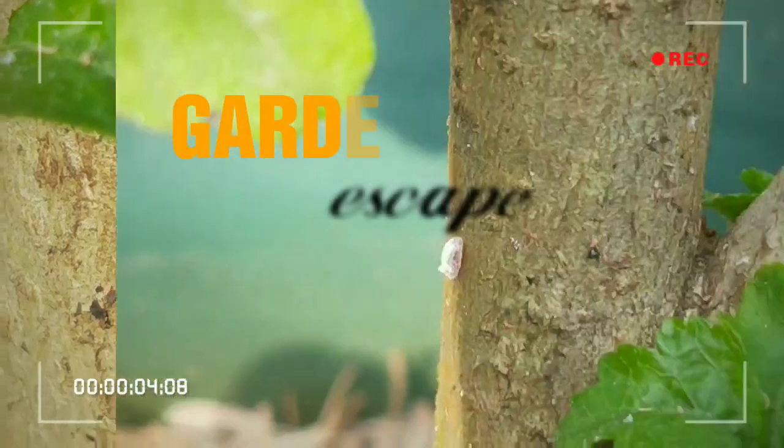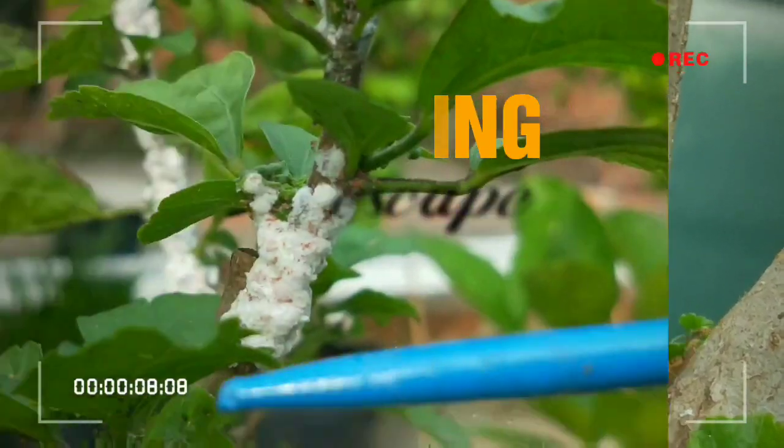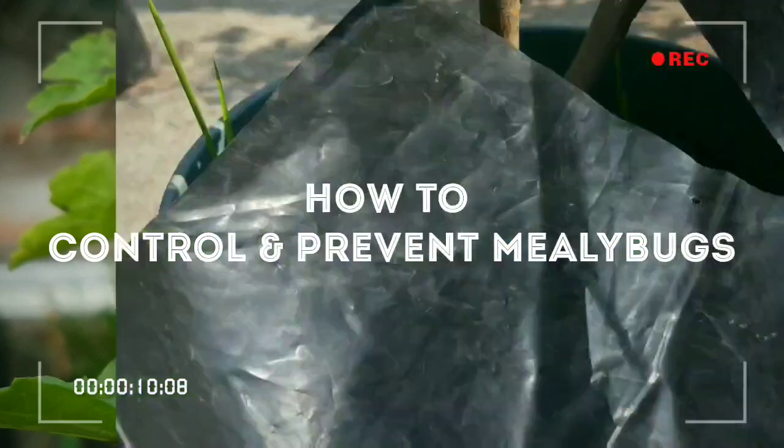Hi friends, I am Swaroop and you are watching Gardening Escape channel. Today in this episode I will show you how you can control mealybugs in your garden.